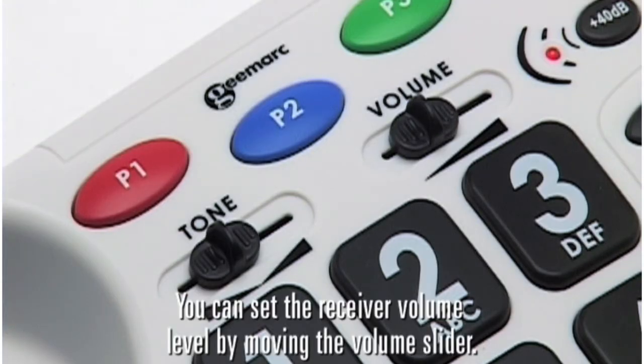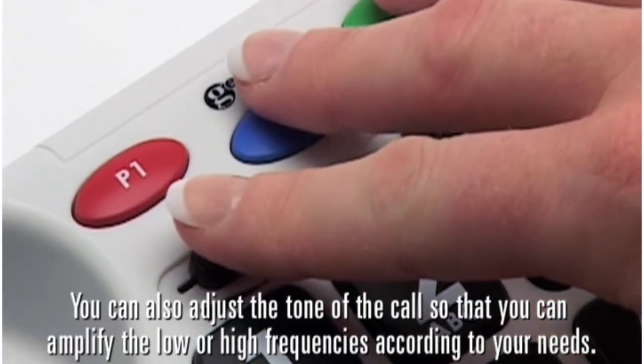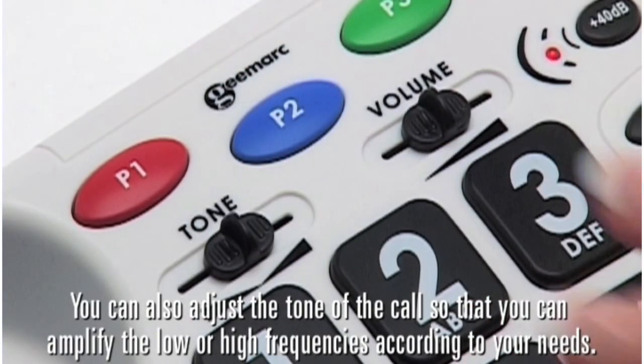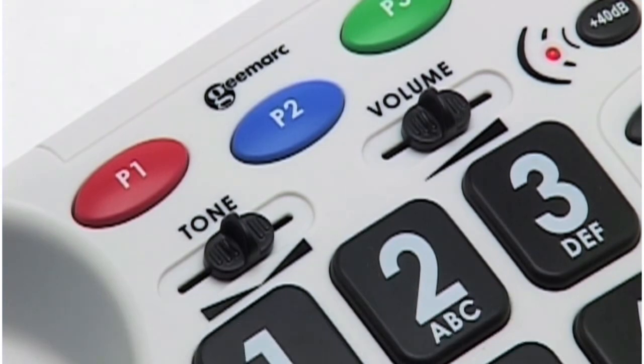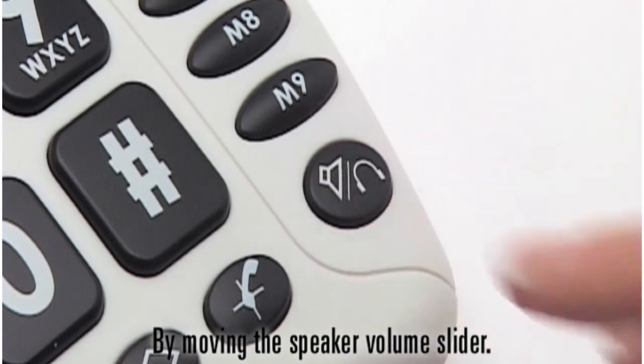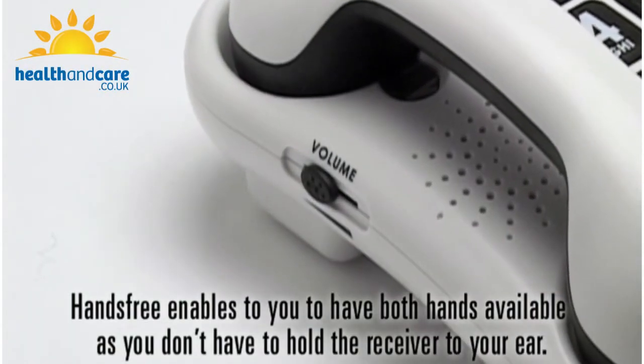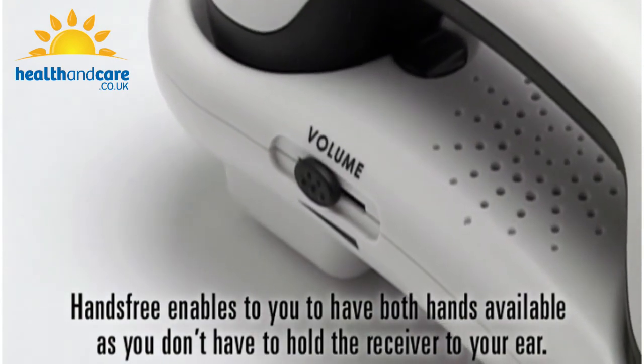You can set the receiver volume level by moving the volume slider. You can also adjust the tone of the call so that you can amplify the low or high frequencies according to your needs. You can set the hands-free speaker volume level by moving the speaker volume slider. Hands-free enables you to have both hands available as you don't have to hold the receiver to your ear.